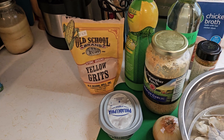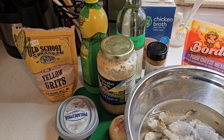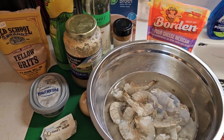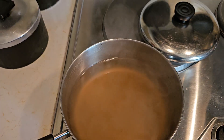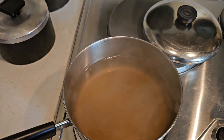Chicken broth is what we're using to cook the grits in, and then we've got some stone ground yellow grits. Now with the yellow grits, you got to let those things cook a little bit longer than you normally would with your regular quick grits or instant grits. So we're gonna start cooking those first and put this baby together — we've got our chicken broth coming up to a boil.